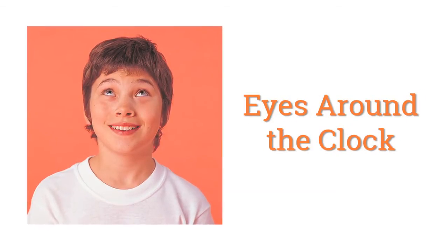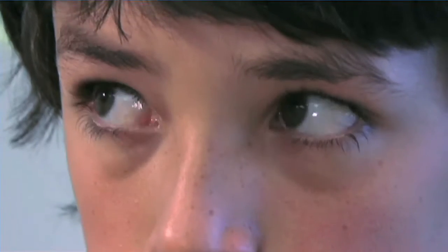Eyes Around the Clock. Imagine a clock hanging in front of your face. Try to keep your head still and move only your eyes as you look up to 12 o'clock. Then move your eyes down to 6 o'clock. Keep moving your eyes back and forth between 12 and 6.